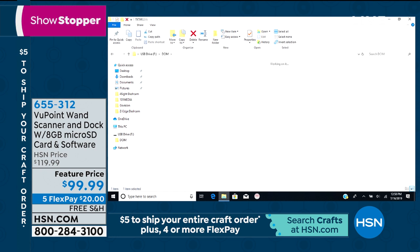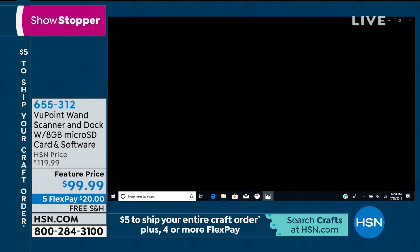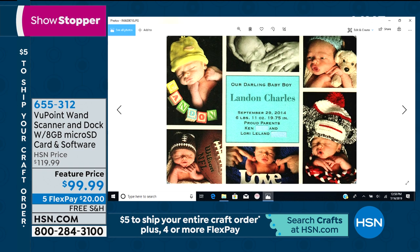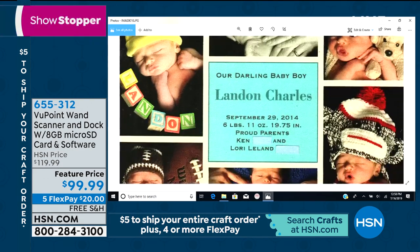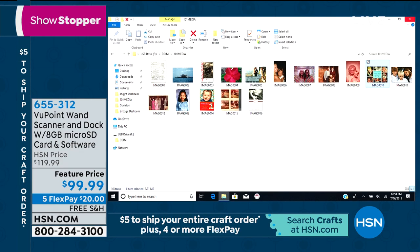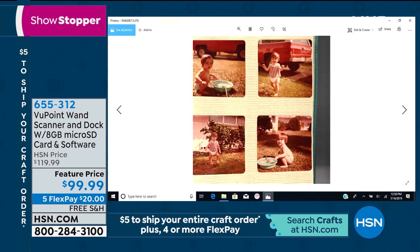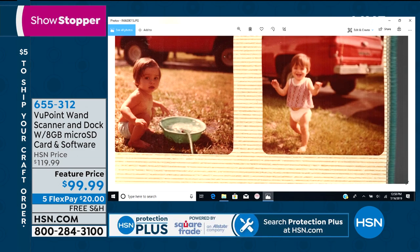So you're not digging around like with a flatbed scanner trying to figure out where your pictures went after you scanned them. Look — there's my son's little birth announcement right there on screen. Everything is in large font and you can pinch and zoom, get closer, increase the font size right on your computer. And here are the beautiful pictures from my husband's baby book — all of them right here. Now I have all of those memories saved and preserved and I can start using them in my craft projects.